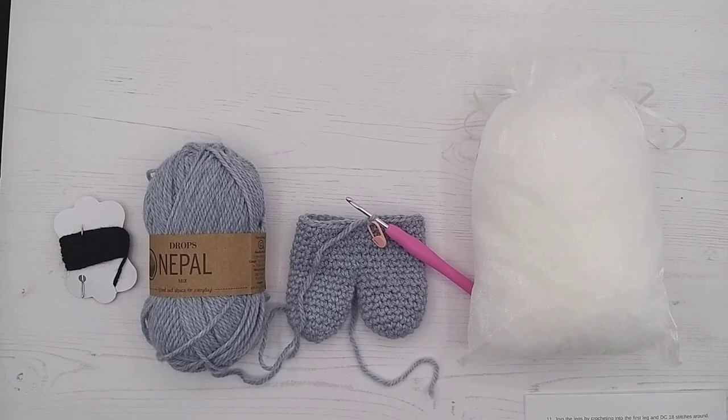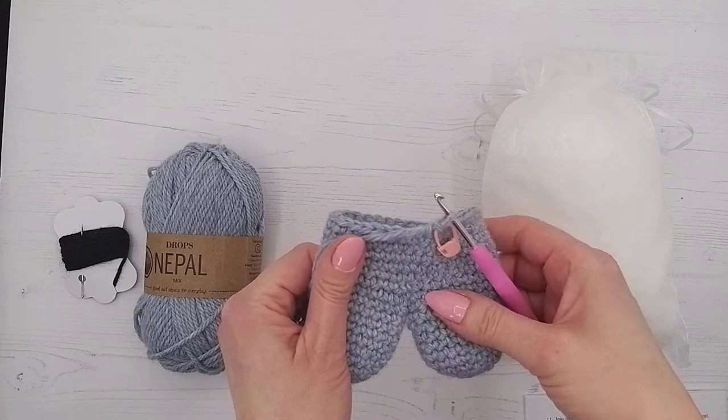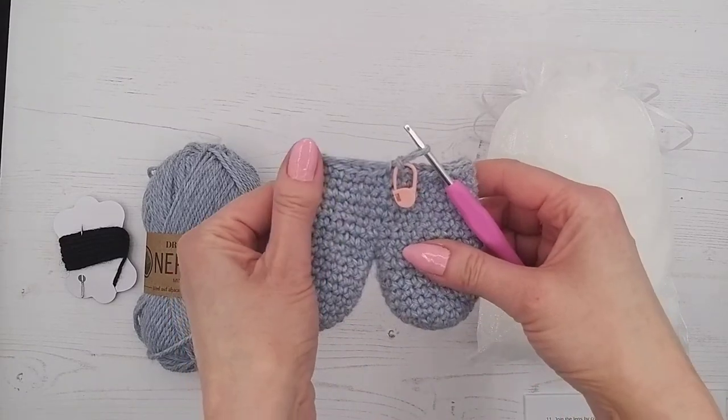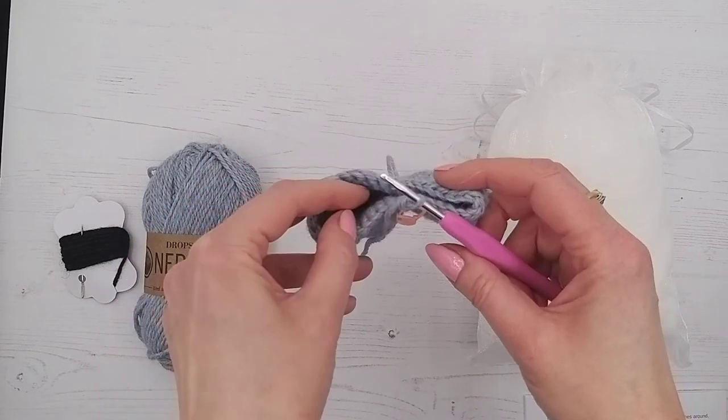Welcome to video tutorial 10 of our bunnies. At the last tutorial we left you finishing up to line 18 of your pattern. This is what it will now look like — we can see it starting to look like a bunny, with the legs and the body now started. What we're going to do now is show you how to stuff.